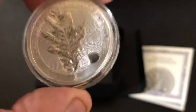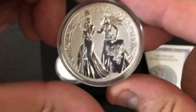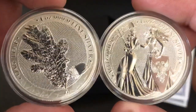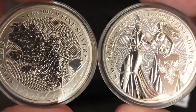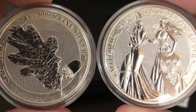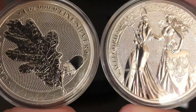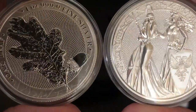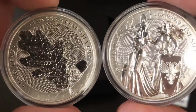The Germania Mint did send me a coin for review a little bit ago — the Allegories — and I wanted to pull it out here and show them side by side, so you can see that they're doing a similar theme with their rounds. Check out the background behind the Allegories — it's pretty much the same background as behind the leaf. I think that's really cool, and it gives some consistency across the different pieces they're coming out with. Around the rim as well, you can see an interesting texture behind the words. I haven't really seen anything else like that other than what the Germania Mint is putting out — really interesting, fun pieces.